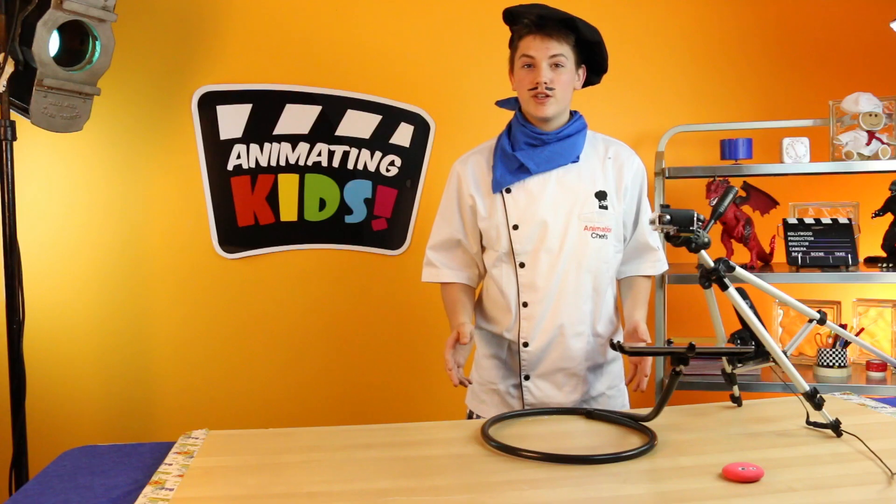That was the tour of iStopMotion. Now go out, think up some animations, make them, and then share them.